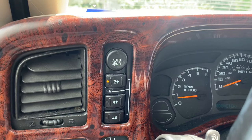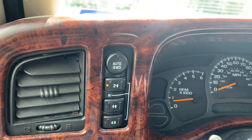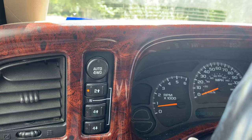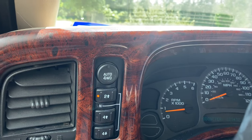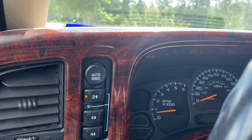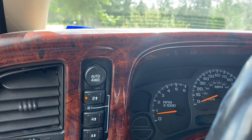Then one day, a couple days ago, I got in the car and I had no lights and the car was in four low. You can feel it — the transmission won't shift as hard, or won't shift at certain points. You can tell the front axles are activated. It was just a pain.